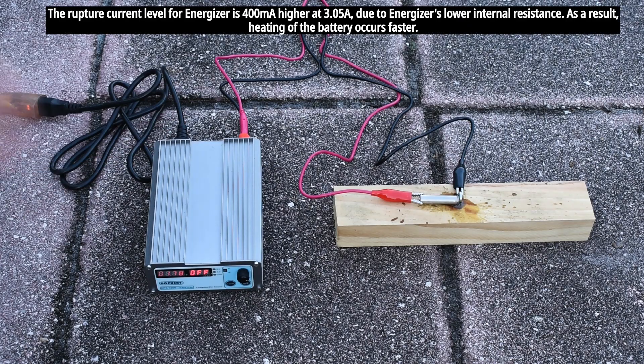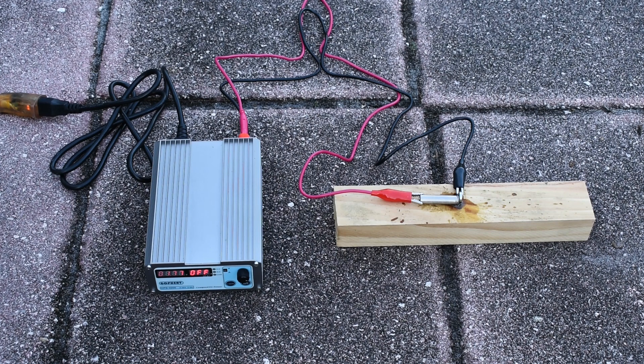As you just saw, the seals on the Energizer batteries ruptured about 20 seconds sooner compared to the Duracell. I'm leaning more towards the theory that the chemicals inside the battery possibly have more of a corrosive action on the seal of the Duracell over time than for the Energizer. But I still need to do more tests. If you can think of any other testing methods, please post a comment in the video description area.